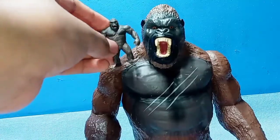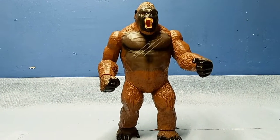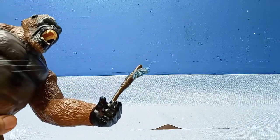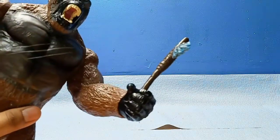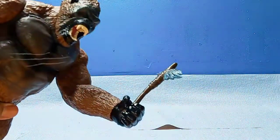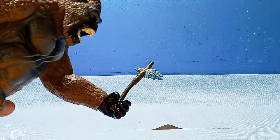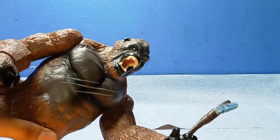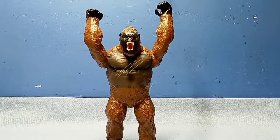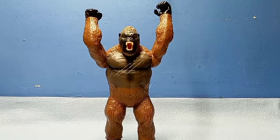Here he is with my smallest King Kong figure. I also threw out the box for this guy. In case anyone wants to know, he can hold the other King Kong's axe — it actually fits in his hand. I don't know why it does, but it does. It's just going to look a little bit tiny on Kong.